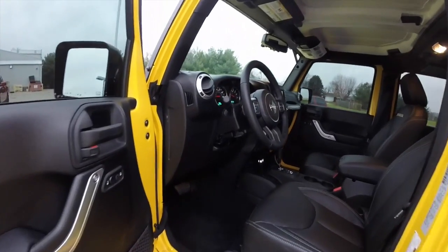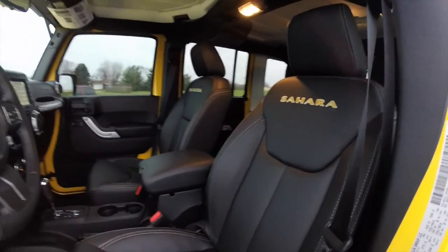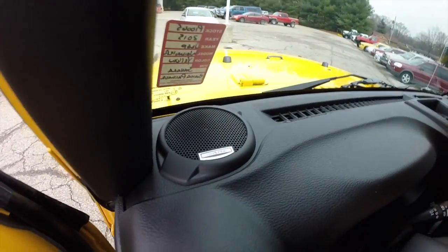Let's take a look at the interior. Inside, this vehicle has power heated mirrors, windows, and door locks. It does have the leather Sahara seats, and it also has the premium Alpine audio system in it.